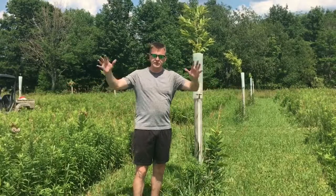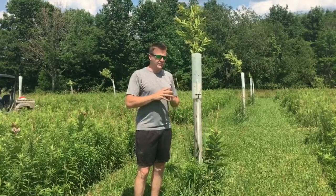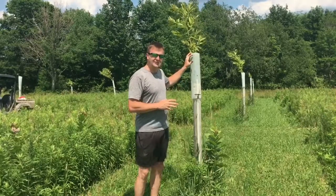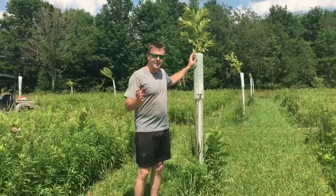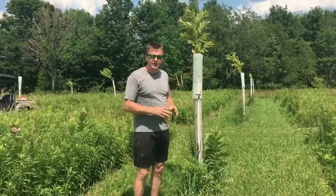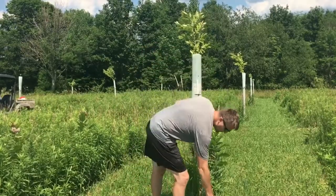I want these trees to bush out now so that when it comes time for me to mow this entire orchard floor — instead of just the rows — I'm able to have branches that don't start until six feet. That way I'll be able to go under them with a tractor and mow the whole orchard floor easily, and when it comes time for nut harvesting with machinery rather than people, it'll be very easy to run without running into branches.